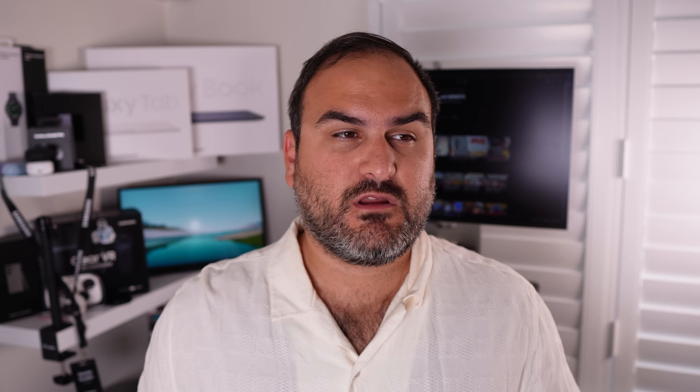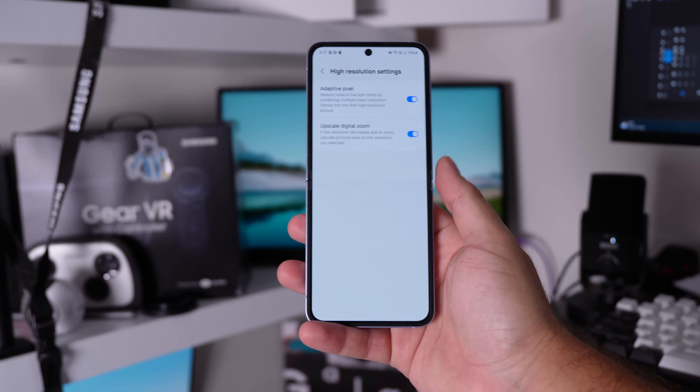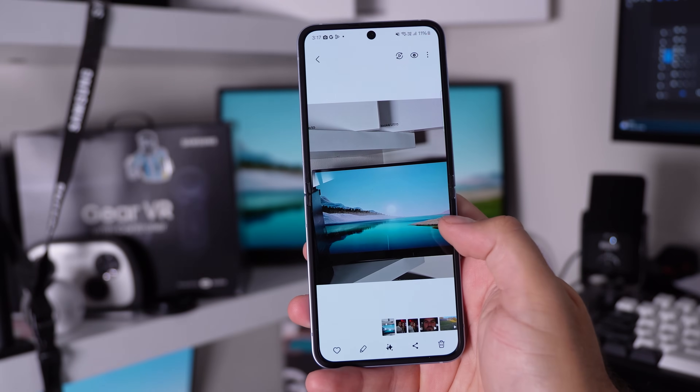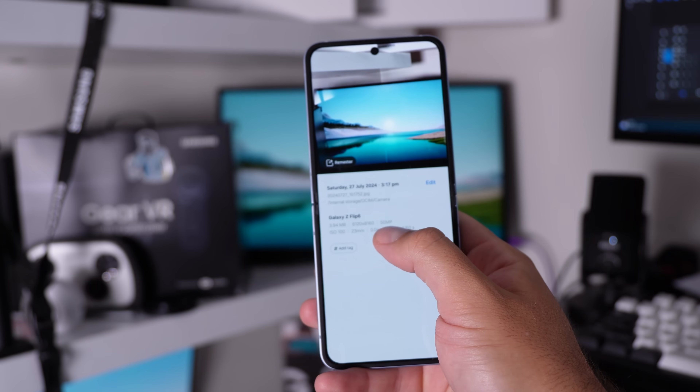With Camera Assistant, Samsung put in an extra setting to take advantage of the 50 megapixel main camera — high resolution upscaled zoom. When you are in 50 megapixel mode and you zoom in, it will upscale it to 50 megapixel using AI or something along those lines. Pretty cool, sweet little trick.